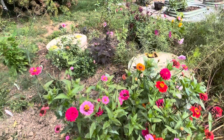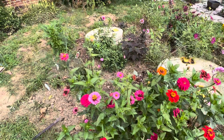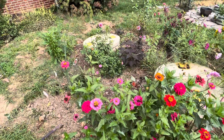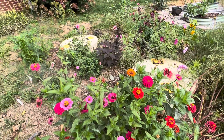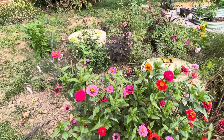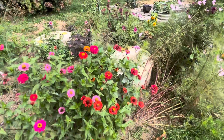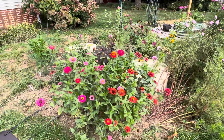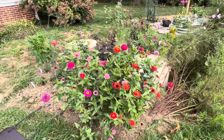I have spice bushes in the back which already had spice bush swallowtails on those. I'm going to put more dill in here and some other host plants so that this will be a cool interest in the summertime.